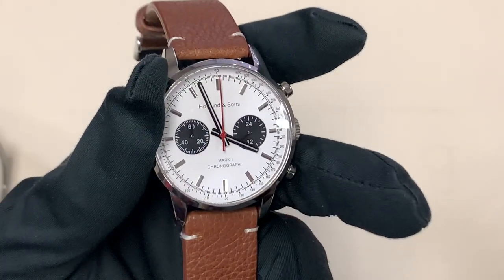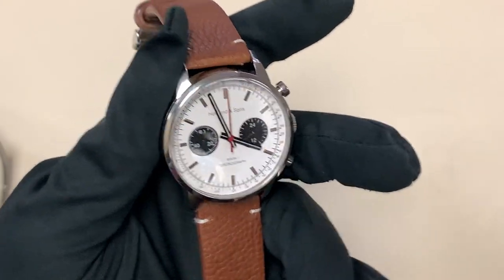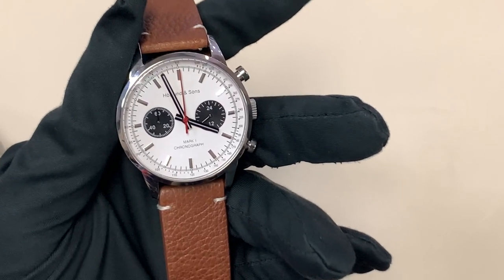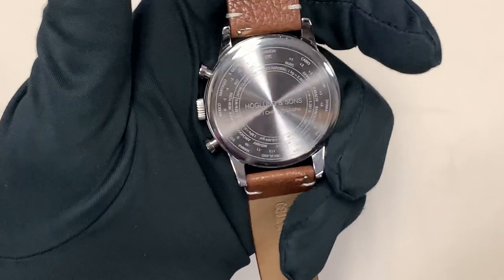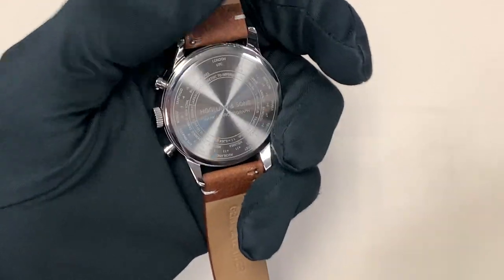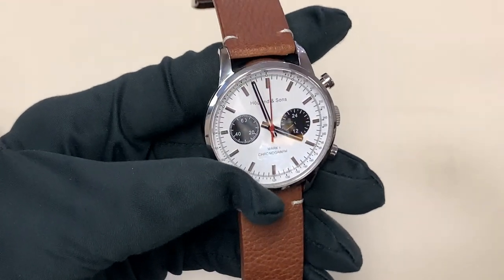I really wanted to create this watch mostly for young people who might not be able to buy watches that are kind of in the typical price point of the ones that we review, but I wanted to incorporate a lot of those features into my own watch and with my own design. It's got a tachymeter, as you can see on the dial. It has a world time scale on the back and a unit conversion scale. I was really excited to create this watch — I've been wearing it for weeks, it's been very reliable. Definitely check out the link in the description.